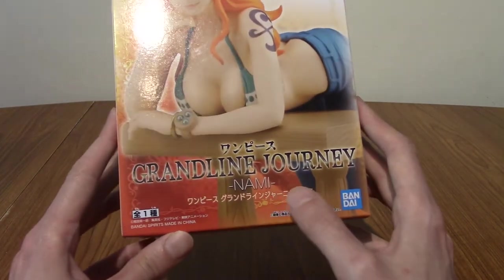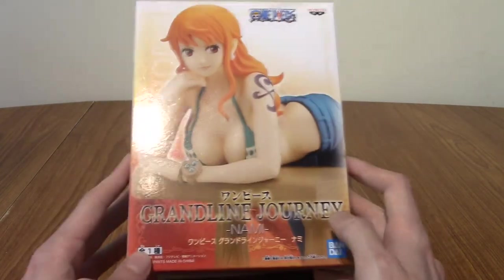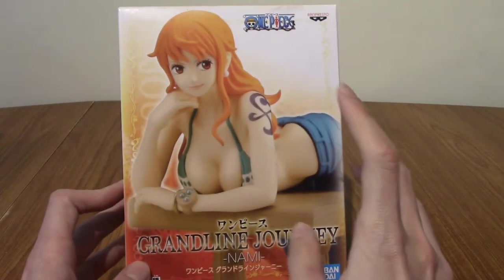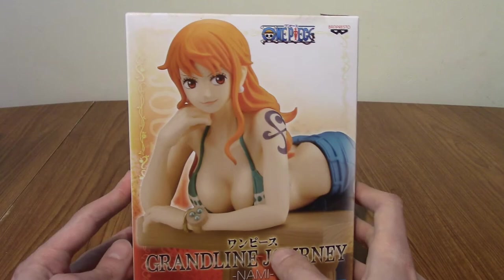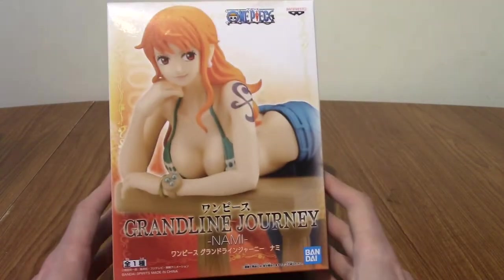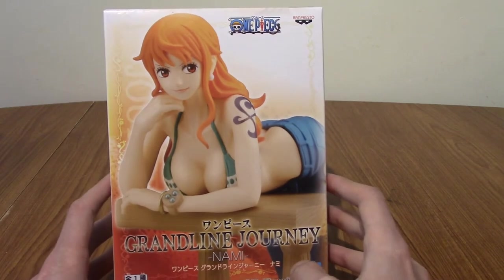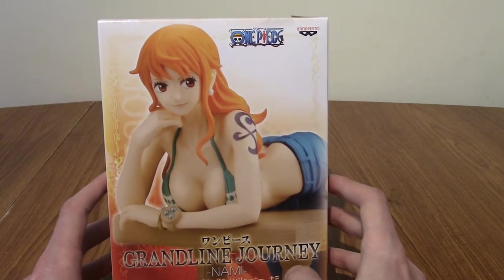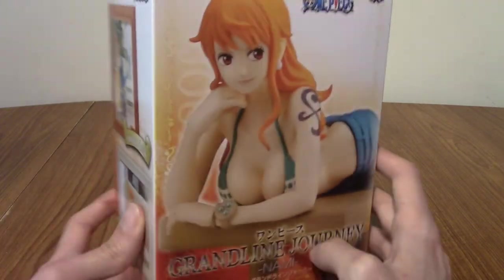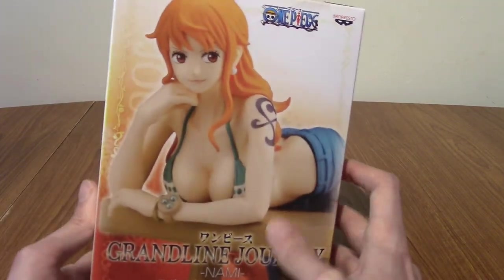I have never got any statues from the Grand Line Journey series. I got a Portgas D. Ace one a while ago but that was from a different series. I saw this up for pre-order and thought, you know what, I like it because I quite like Nami — I like her design. So we'll take a quick look at the box and then I'll go ahead and unbox her.